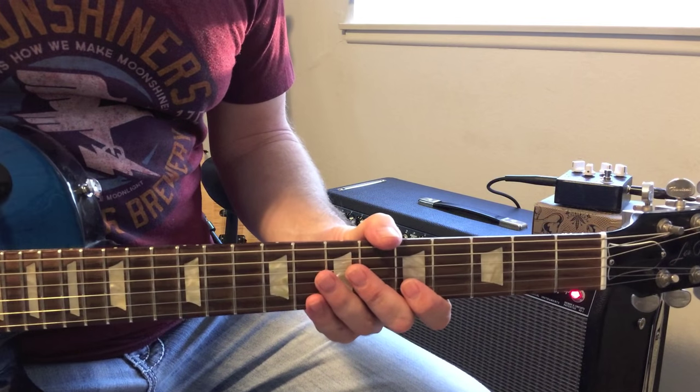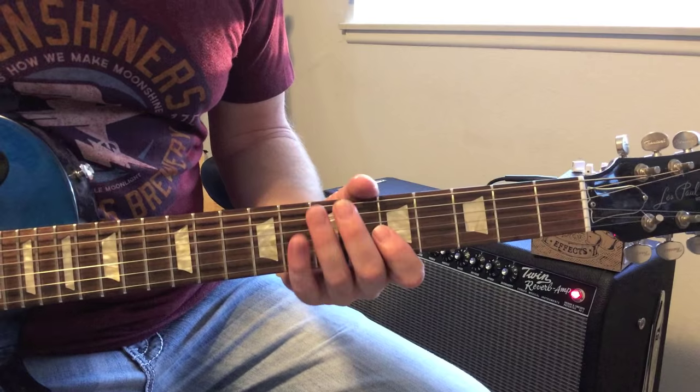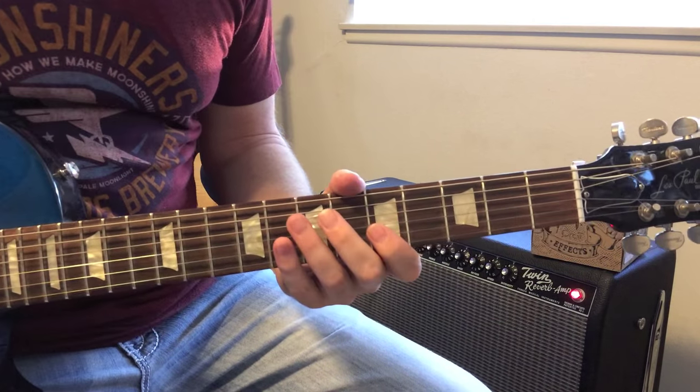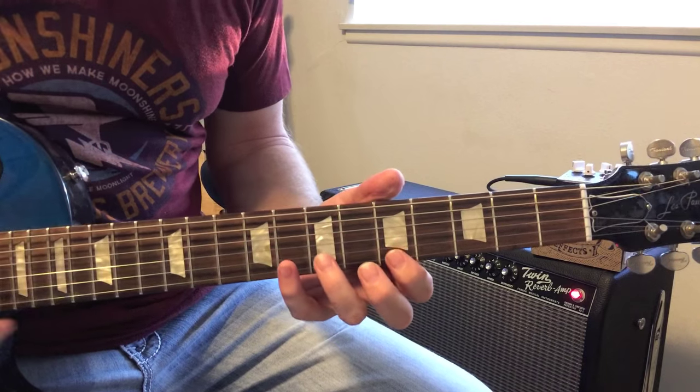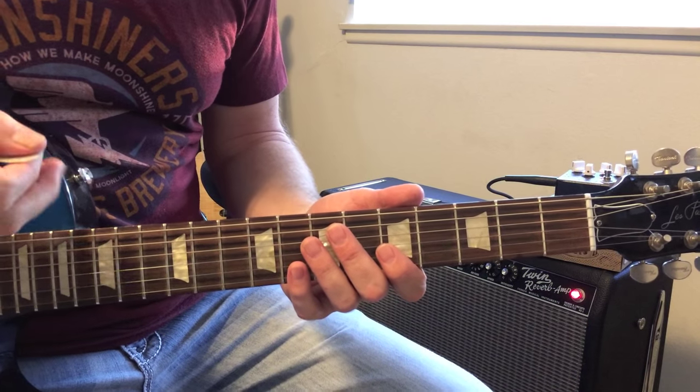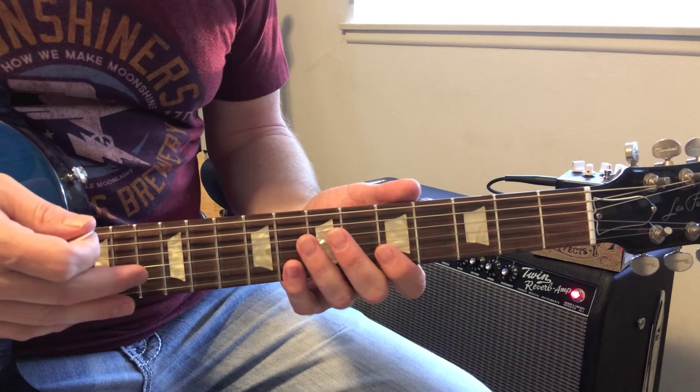Hey guys, what's up? I wanted to share a pretty straightforward Eddie Van Halen lick. A lot of times what Eddie does is he picks out symmetrical patterns, which makes it easy if you're starting out or if you just want to get something fast sounding going.